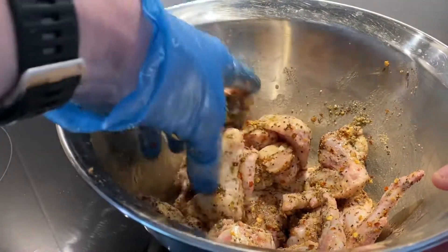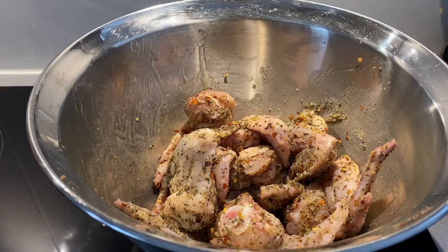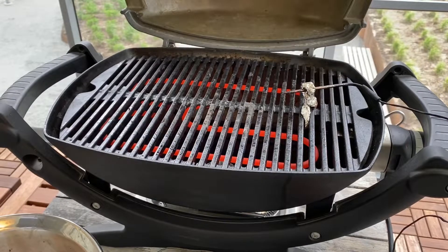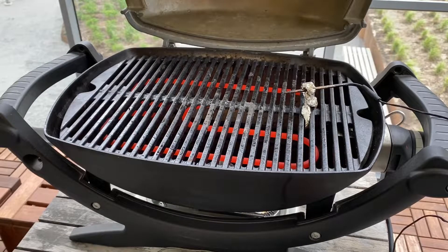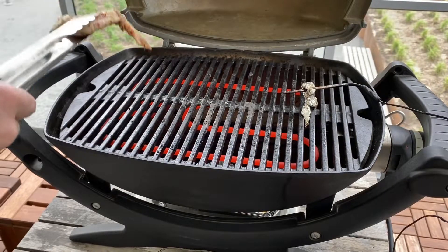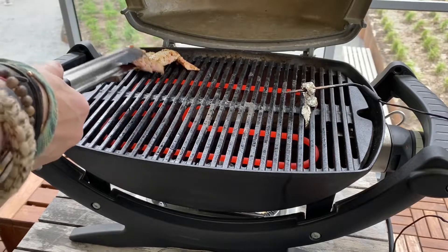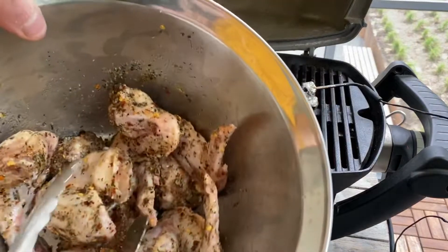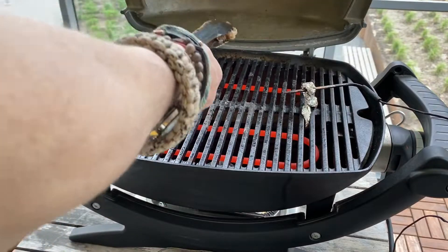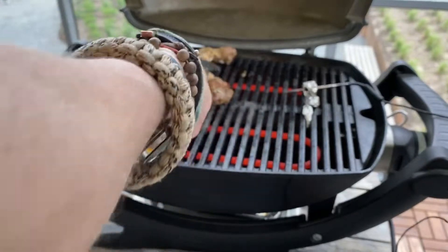Now we're gonna leave this for about an hour, maybe an hour and a half in the fridge, and then I'll bring it back out by the grill. There we are — the Q140. It's hot. I brought it up to about 400 degrees. I'm gonna turn it down and cook this at somewhere between 350 and 370. I'm just gonna place them over the fire.